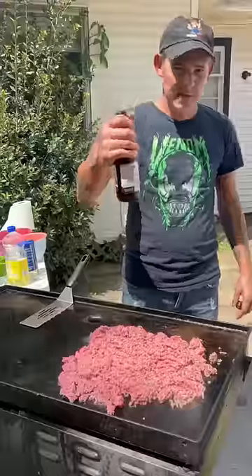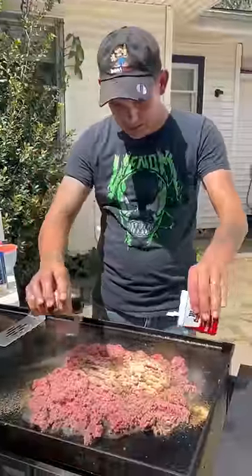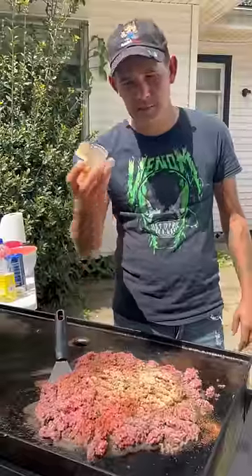Three pounds of ground meat. Hit it with that W sauce, y'all. Onion and garlic powder, Cajun seasoning, black pepper. Go ahead on, salt to taste. Three tablespoons of bottled minced garlic.